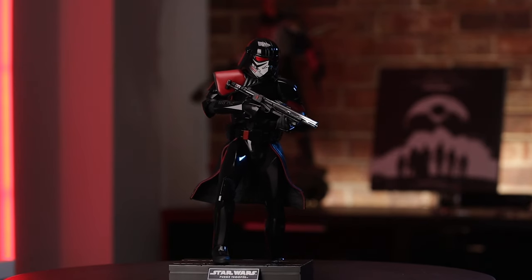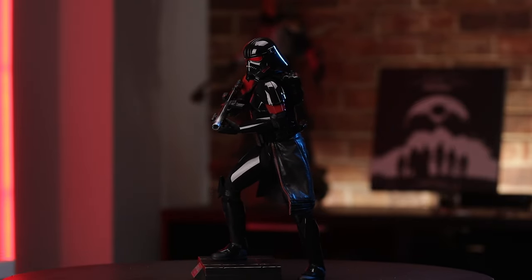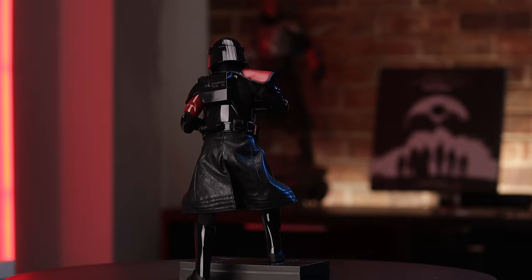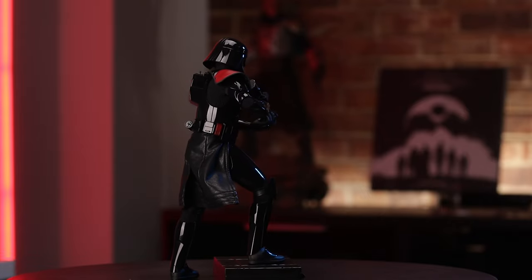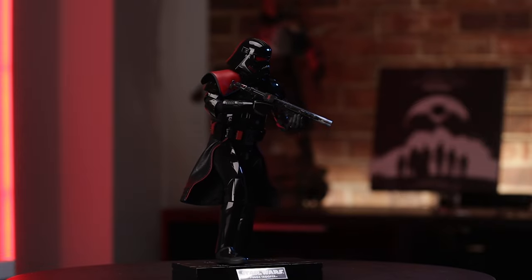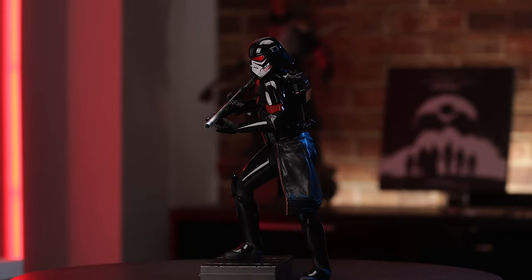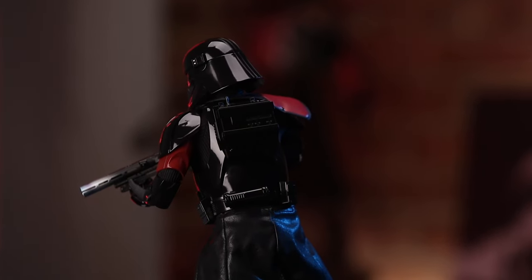All right guys, we've got our Purge Trooper posed up. I've just copied the poses on the insert of the box — it's good, why not? Go simple sometimes. The wire in the cape is quite good. I dig that — I like the material. The pleather for the cape I dig versus some cheap fabric material — that's a good touch. I like that. The red on the visors is amazing with the metallic-ish coloration going on there.